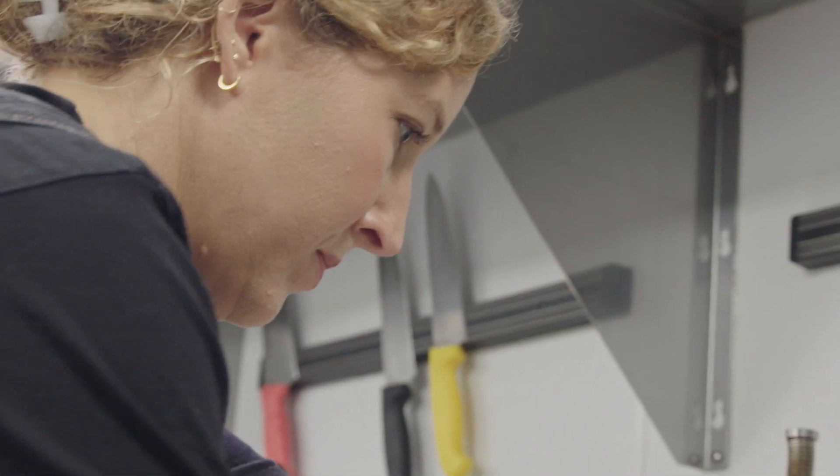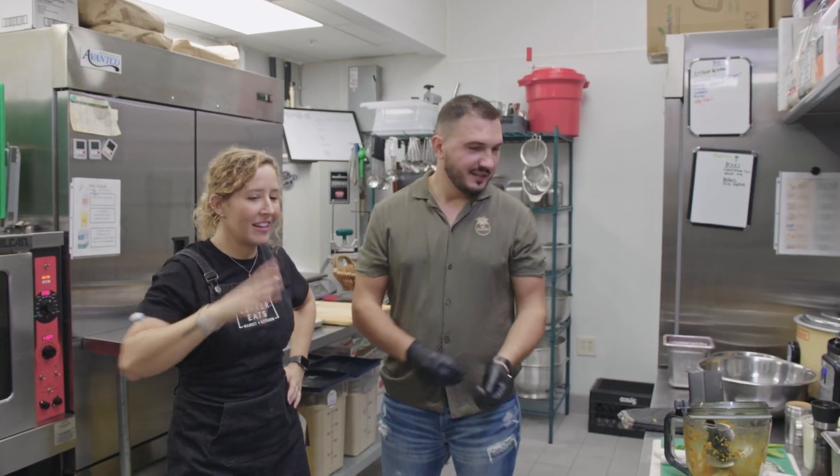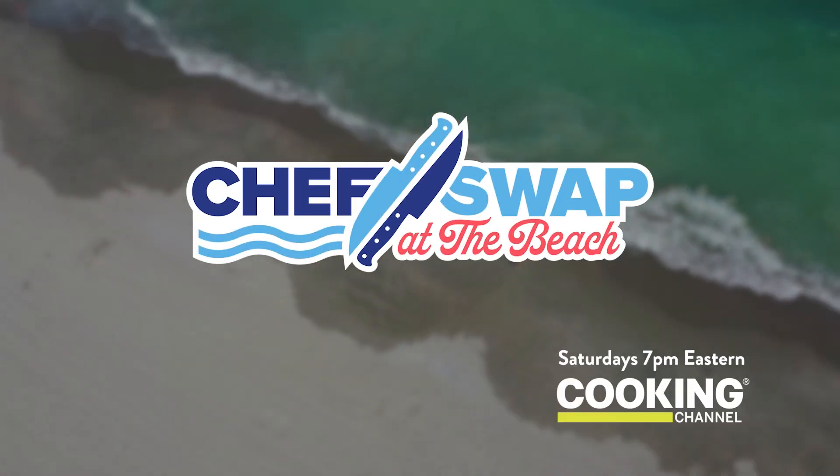Chef Jordan might not have enough time to finish her sweet potatoes. Nuts. And done. That came together a lot better than I thought it was going to. Chef Swap on Cooking Channel.